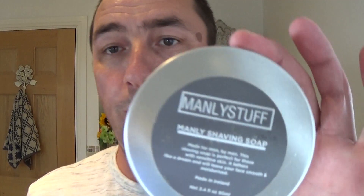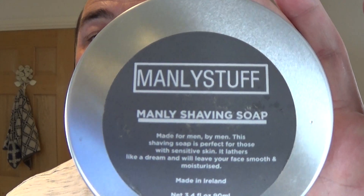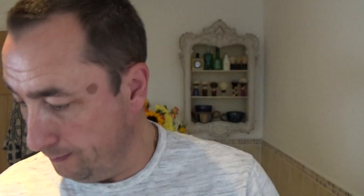And this is the soap — Manly Stuff Manly Shaving Soap — and this one has got a lemongrass, woody cedar wood, and a hint of eucalyptus.